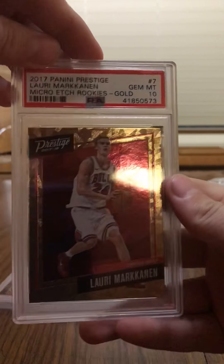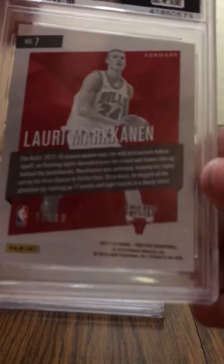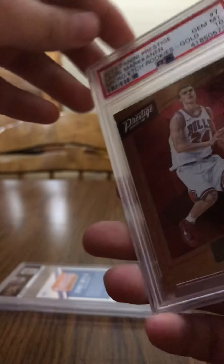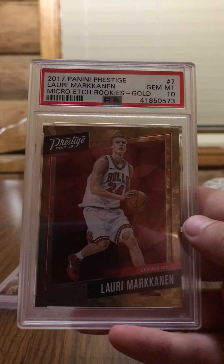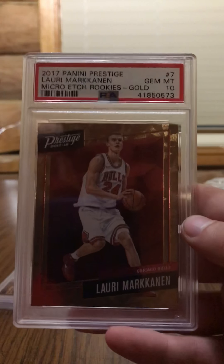Next we got Lonzo Ball — Gem Mint 10. Nice rookie. And this is one numbered, actually — if you see this up close, three out of ten. That's the reason I sent him off, because he's numbered like that, so I can get something out of him one of these days. We got the 2017 Panini Prestige Lonzo Ball Micro E-Tech Rookies Gold — numbered 3 out of 10. Sweet.